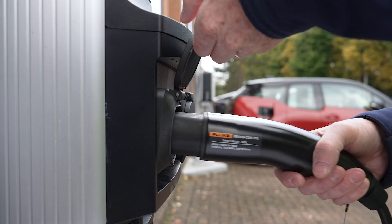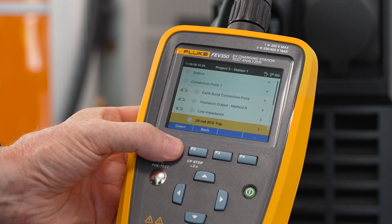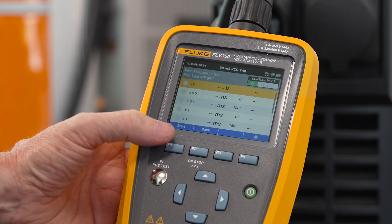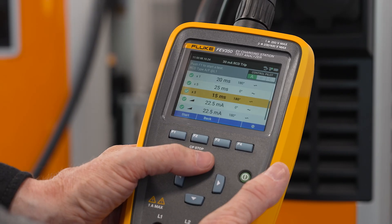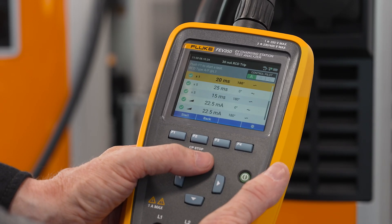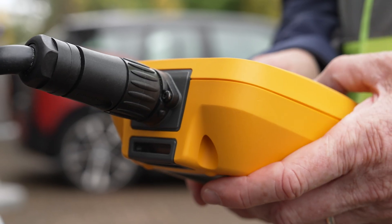To start, simply connect your FEV350 to the EV charging station and select the RCD test option from the menu. The FEV350 will automatically carry out a 30mA RCD test, checking for any potentially dangerous leakage currents that could pose a safety risk.